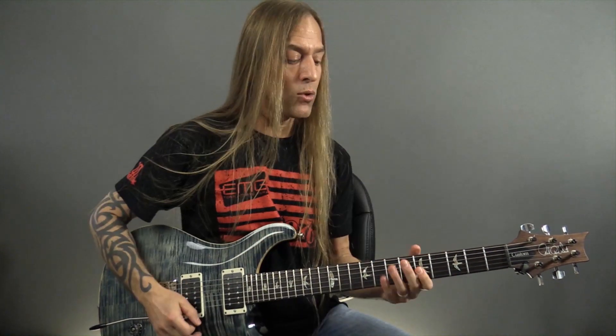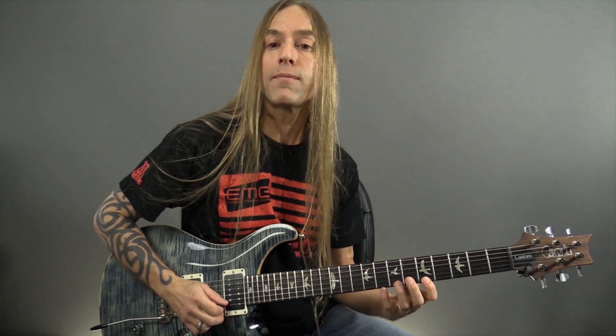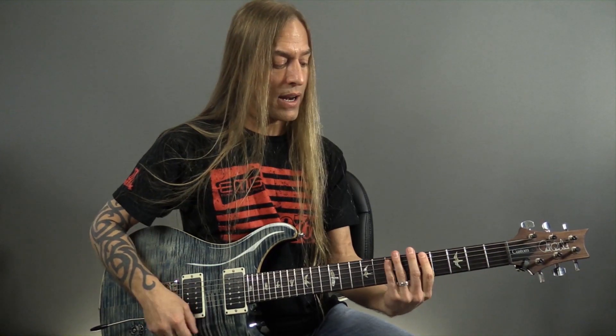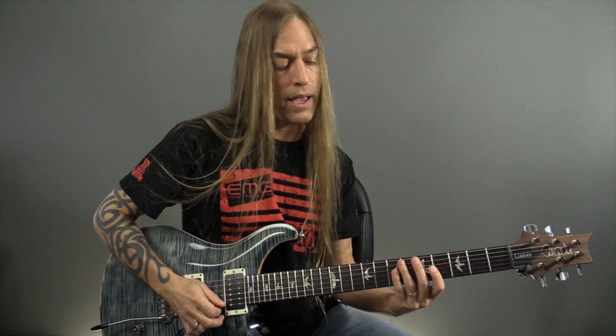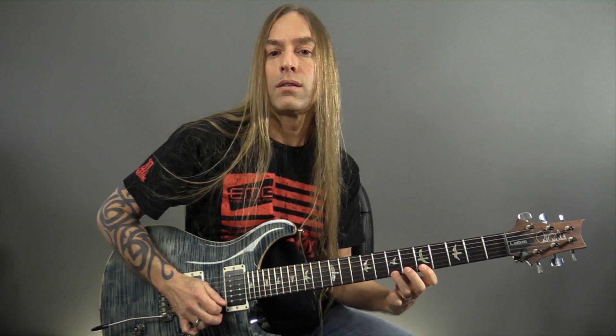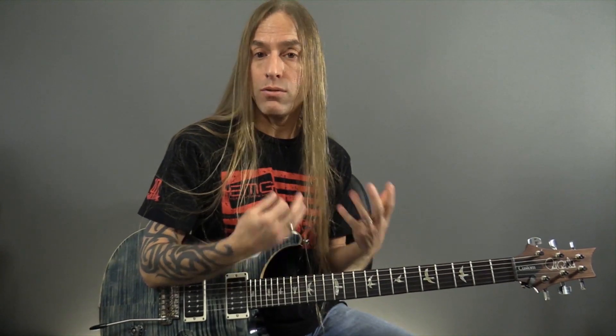If we take it up yet another octave, we can go up to this A, and now it's going to be on the seventh fret of the first string. So what I like to do, if I think about it, I've got those positions, and I'll kind of connect them together when I'm playing. You'll notice as I add this new note in, it is making it more melodic.